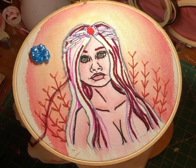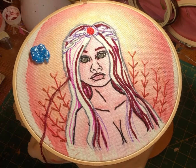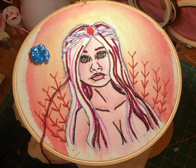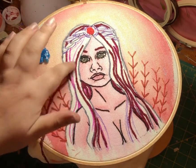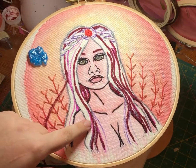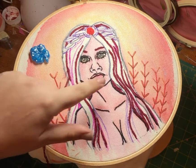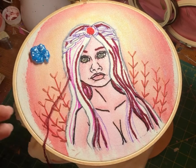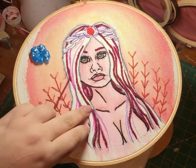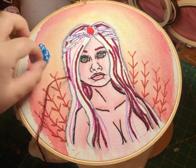Get excited because over these next few tutorials I'm going to be showing you how I do my thread painting with DMC étoile. I'm going to be using split stitch for most of this. As you can see, I've already done most of the darkest strands of the hair. I like to show you when I'm mostly done with a section so you can see how it looks. I always start with the darkest first and then do the highlights next.